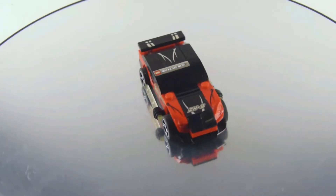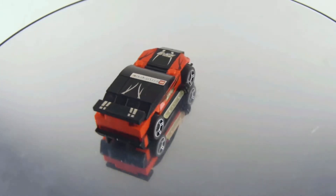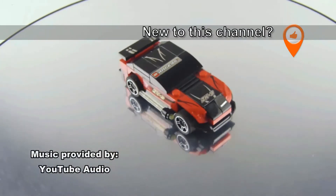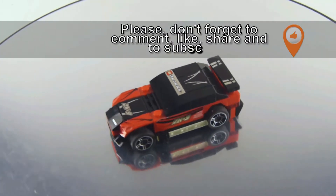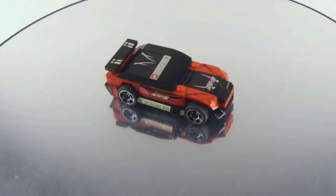In this video, I'm reviewing another Lego Racers set. This is set number 8150, the ZX-Turbo, and this is a tiny turbo, and this is from the year 2008 with 55 pieces.